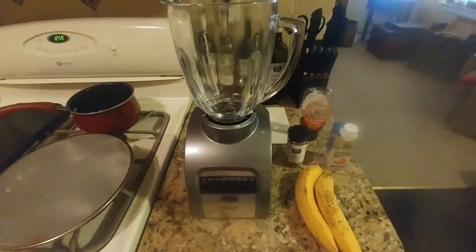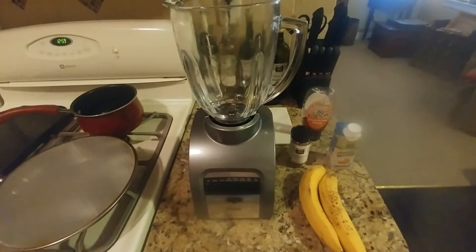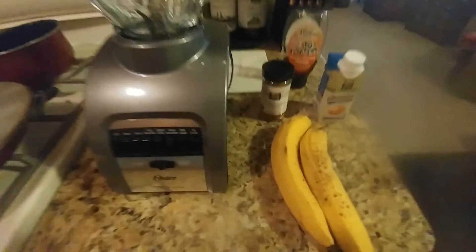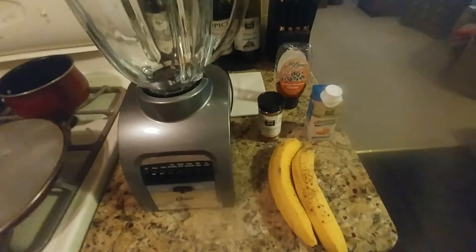Hi, this is Dan Soy. Welcome back to my kitchen. This is a banana smoothie with almond milk. Sorry, we're getting a bad thunderstorm here today.